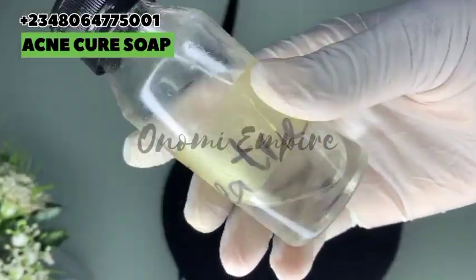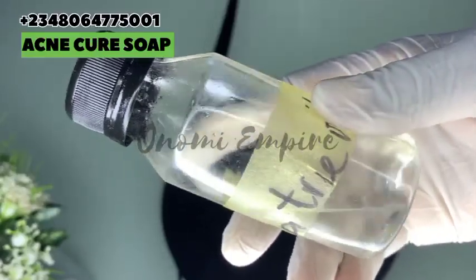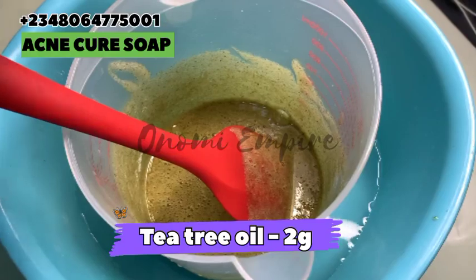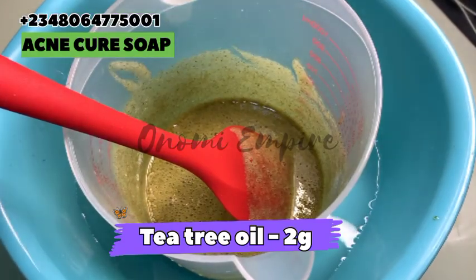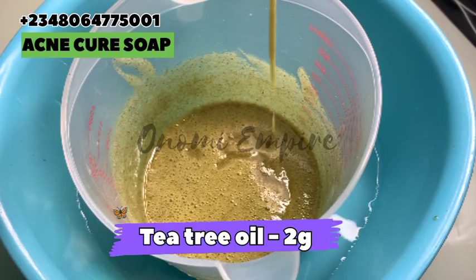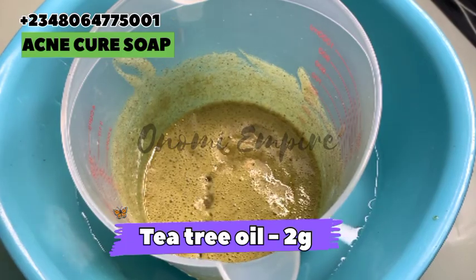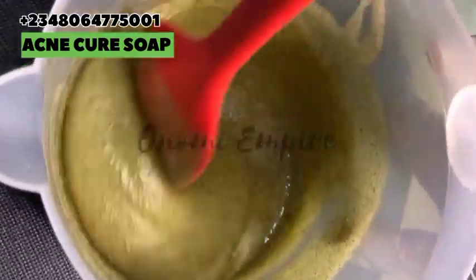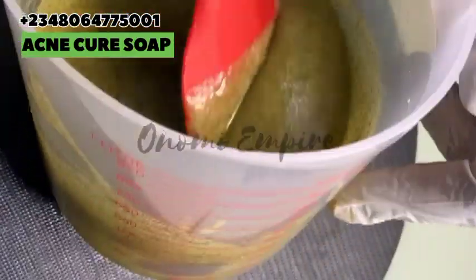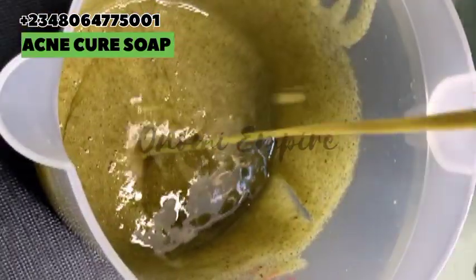The next thing I want to use is tea tree oil. This is loaded with antibacterial, anti-fungal, and anti-inflammatory properties. It helps to glow your skin, get rid of acne, and prevent skin infection. Tea tree oil is a must for this particular acne soap — it will help make your face flawless and glowing. Don't miss this ingredient.